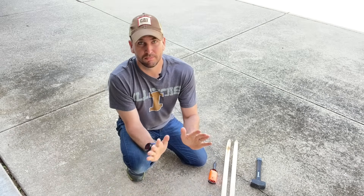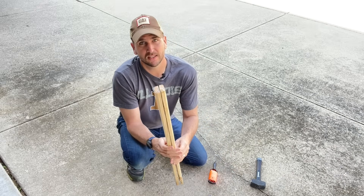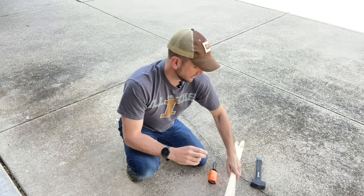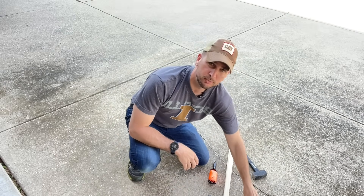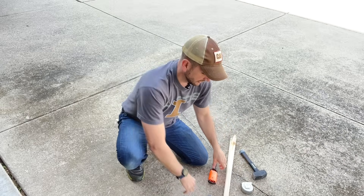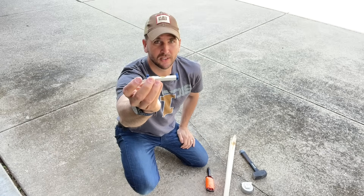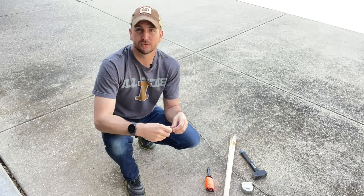The supplies and tools are minimal on this project. You just need some type of stakes — you can make these yourself with one-by-two or two-by-two lumber, just remember to cut a point on the end to make it easier to drive into the ground. I have a small sledge to drive them, a tape measure to get our measurements, some string from any home improvement store, and a line bubble level. If you need links to exactly what's used here, check the description.